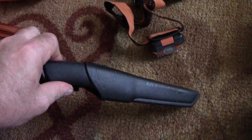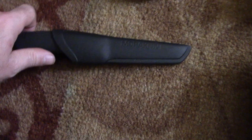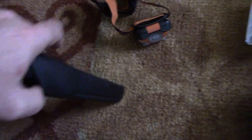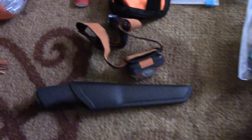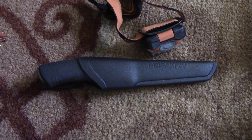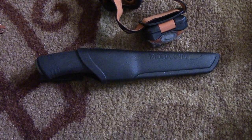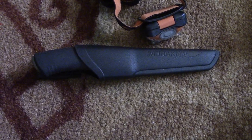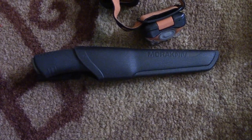When winter hiking, I always take my Mora Bushcraft Black knife. I take it in case something comes up — for instance, if I got an injury and needed to process firewood. That is the only knife I carry in winter, and I don't carry a knife at all in summer.